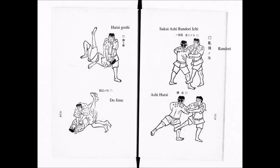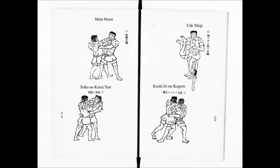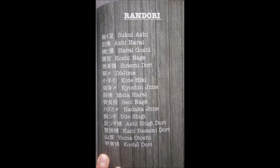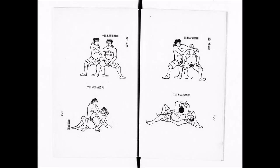This is the Randori section of the book — you can pause and read it, it's a very important piece. The next one shows Mataharai or the Osotogari, the Ude Shigi, and other techniques. I also have the Tenjin Shinyori Jiu-Jitsu Gokui Kyoju Zukai. That Randori section has no illustrations, but you can see the list of techniques — Tsukui Ashi, Ashi Harai, Do-Jime, Ude Shigi, and Armbar Hadaka Jime. So Tenjin Shinyori Jiu-Jitsu actually has more techniques within the Randori curriculum. I've conflated the two books in the past, and I apologize. Now let's get on with the video.